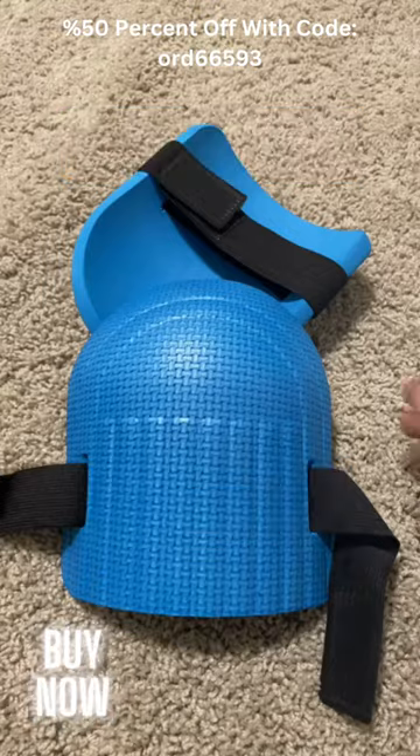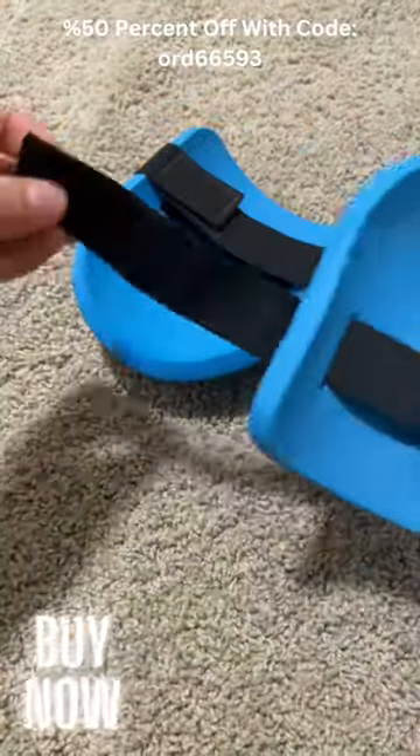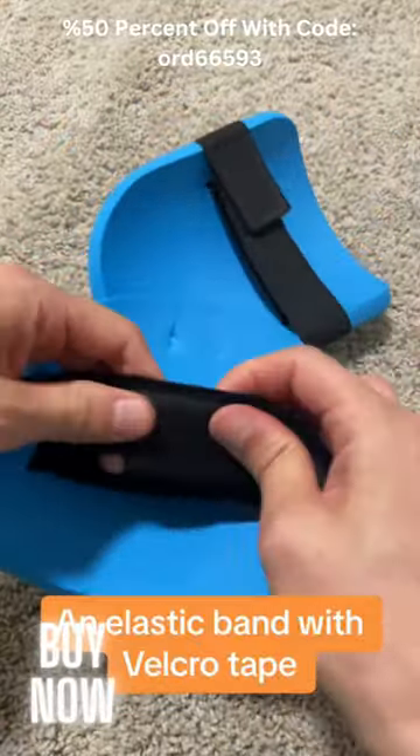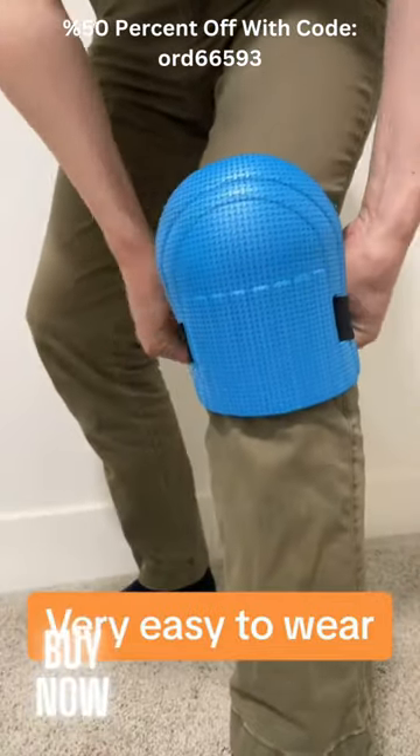Knee pads — buy this now and get 50% off today. It's made of EVA foam and an elastic band with Velcro tape. Very easy to wear.